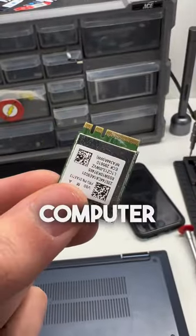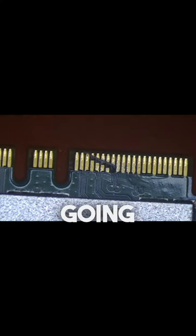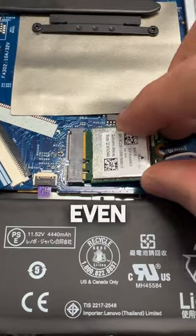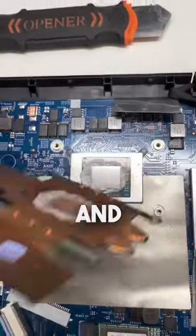This little component is what enables your computer to connect to a wireless network. Taking a look under the microscope, there's a huge scratch going over some of the pins. I'm not sure how this can even happen, but let's change it out with a brand new one and see if it connects to the internet. Hopefully none of the pins on the motherboard are damaged either. It's showing available networks now, and it connects.